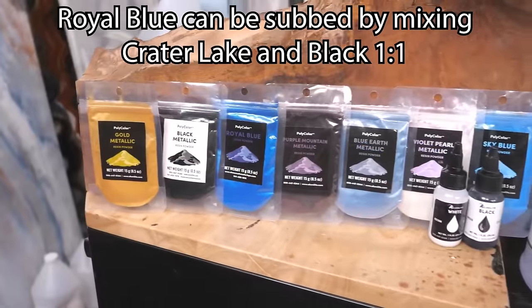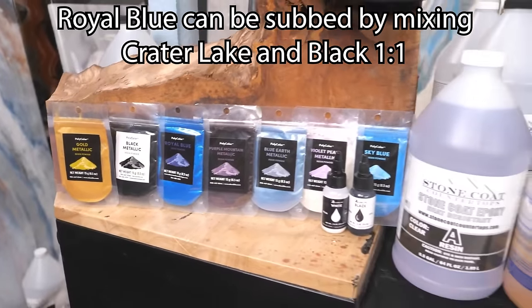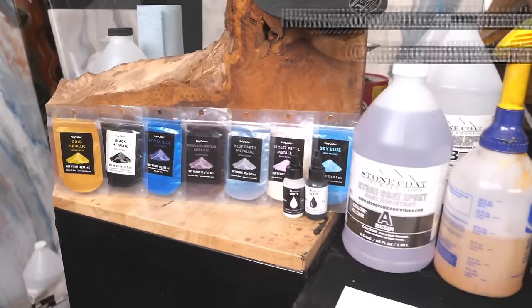It's gonna come with some Purple Mountain, Violet Pearl, Blue Earth, Sky Blue, Black, a little bit of Gold Metallic, and White and Black dye.